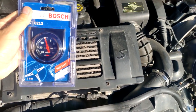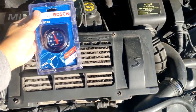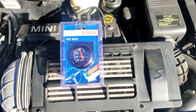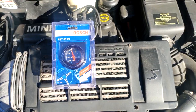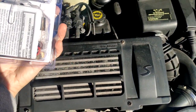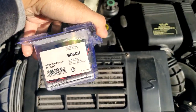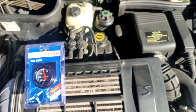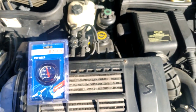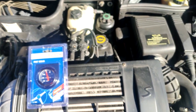I'll be installing this boost gauge made by Bosch. The reason I chose this is because it's reasonably priced compared to competitors on the market such as AEM, and I trust Bosch's workmanship. Even though this boost gauge is made in China, I trust that they uphold their quality control. A lot of modern vehicles use Bosch products — sensors and even fuel injectors on many modern cars are made by Bosch and they work perfectly without any issues.